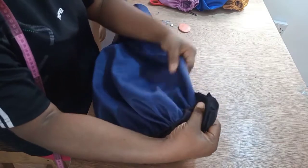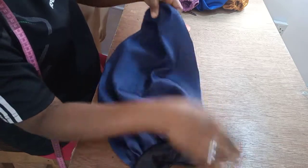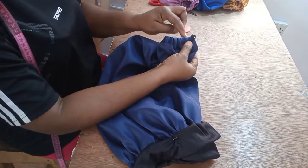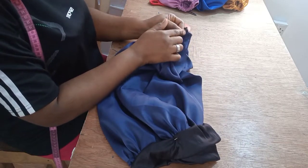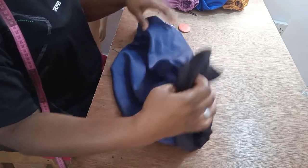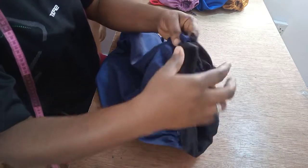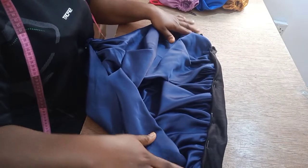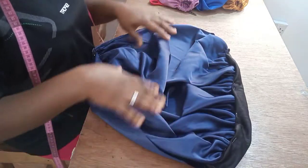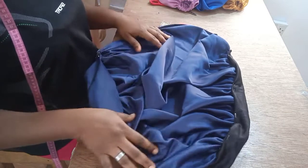So this is done already. The next thing is to fold it into two — this is the final stitch. Fold it into two, then use the half-inch allowance left on both sides and run it all the way to the point where the elastic is, at the edge. Sew all the way half an inch to the end — and that's it!